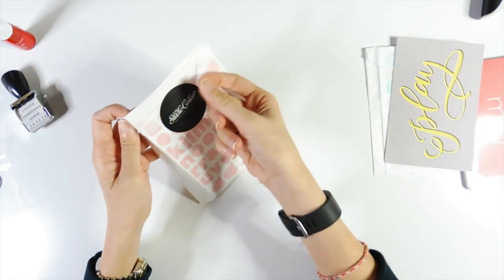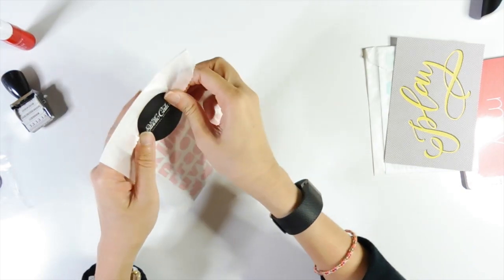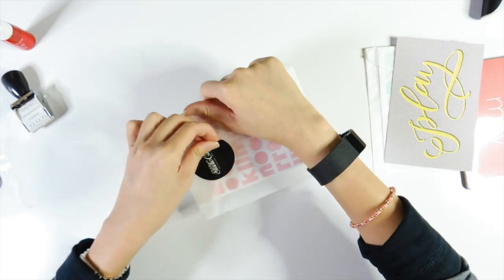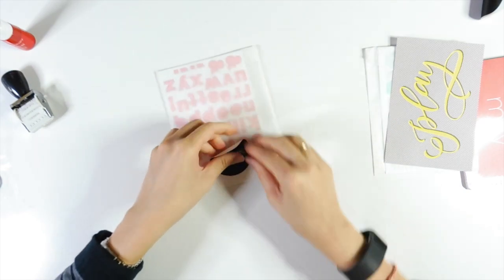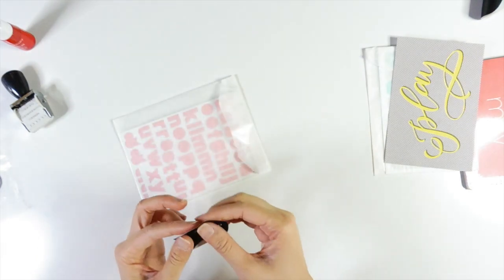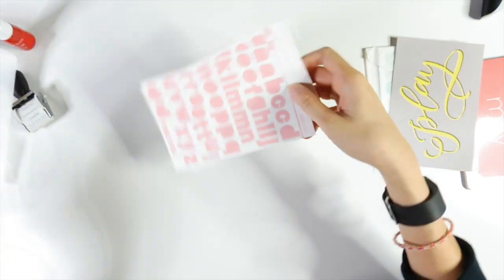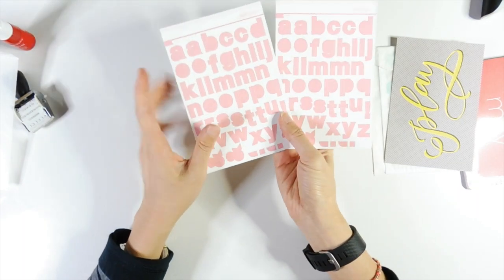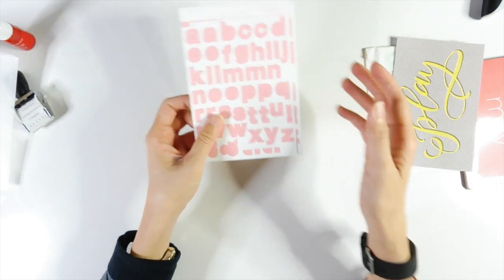The next thing is you get these alphabet stickers. I'm actually one of those people who has a lot of these bags left. I try to be careful when I peel these out mainly because I use these bags for layering in my scrapbook pages — I think they're really useful. You get two sheets, and obviously you get a few more A's and B's and D's. That's a pink one.